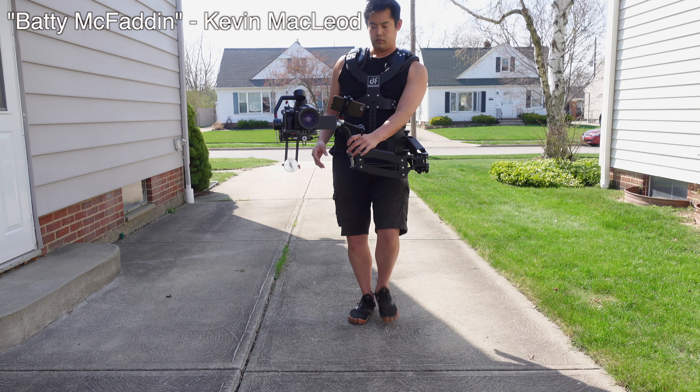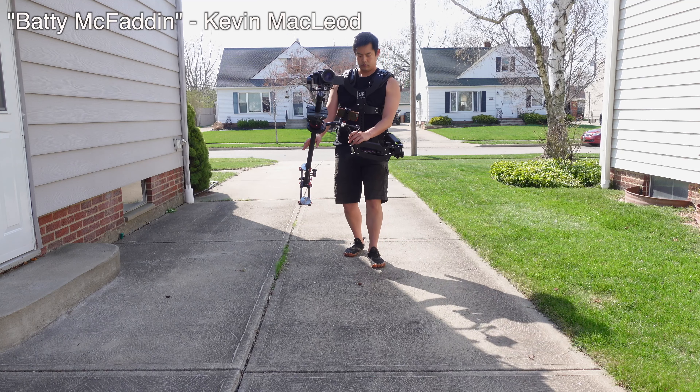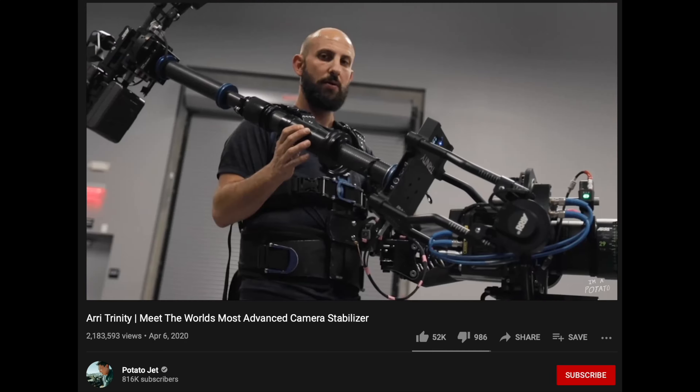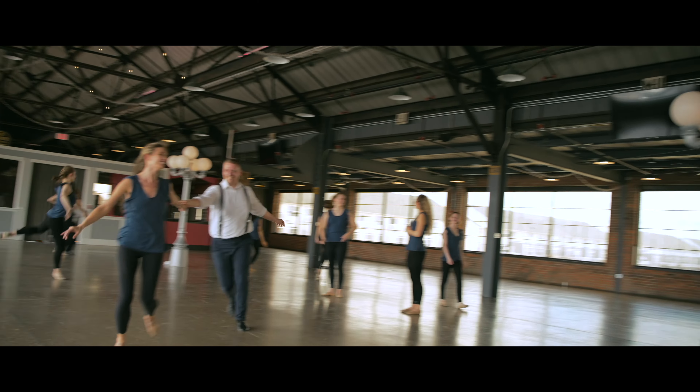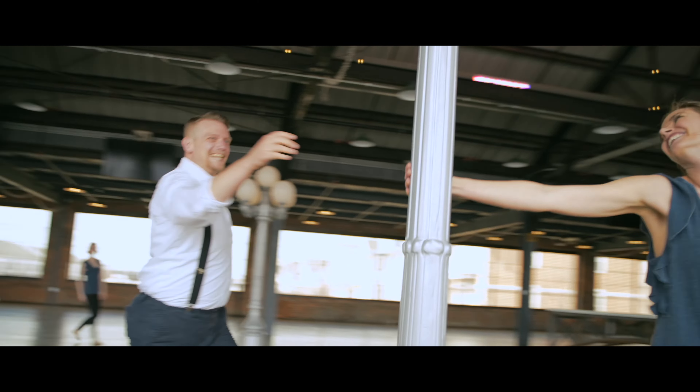What is this? This is the Digital Photo Thanos Pro 2 Rig. It cost about $1,350. It's a budget version of the famous RE Trinity Rig, which means you can now make smooth, long tracking shots possible like this.